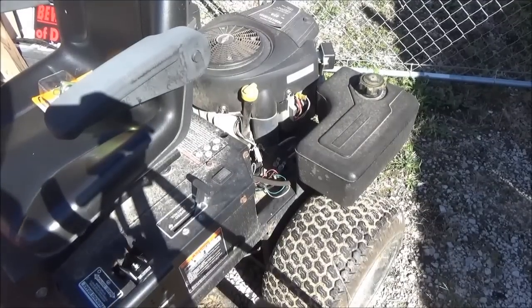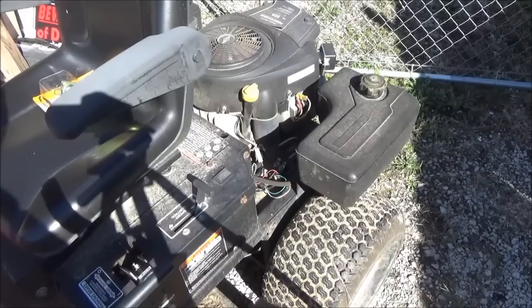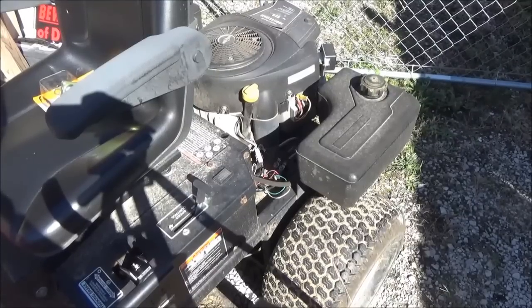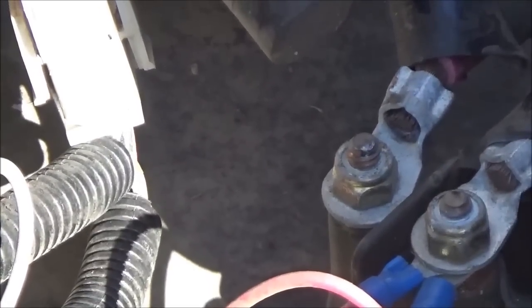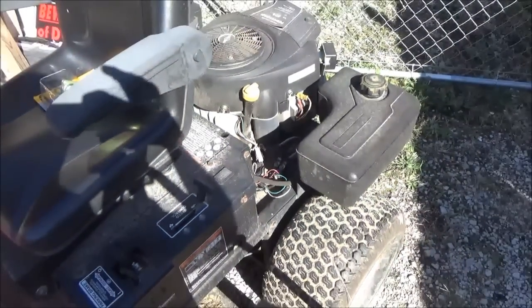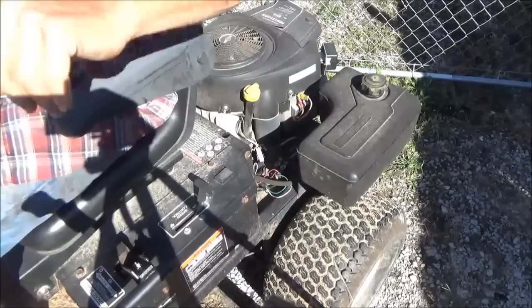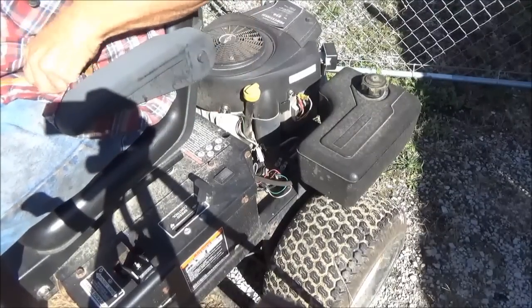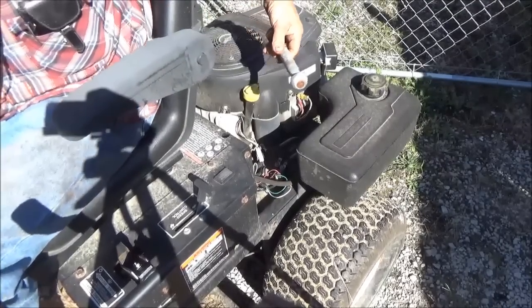This is Gordon. Today I'm going to change a starter solenoid on my zero turn lawn mower, and it's pretty much the same procedure on any lawn mower that has a power starter. Mine is mounted on the frame — that's it right there where those two cables are. What it's been doing is just clicking and not starting. That's what it does.